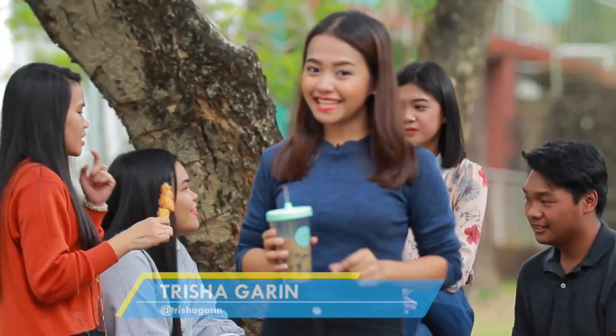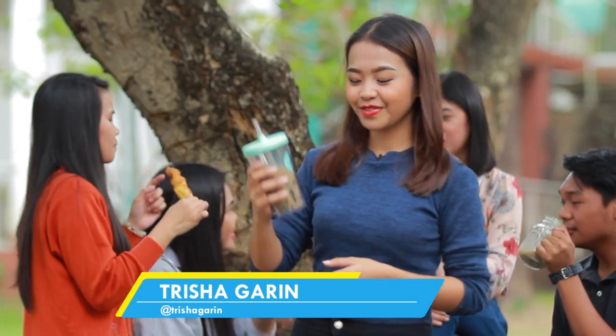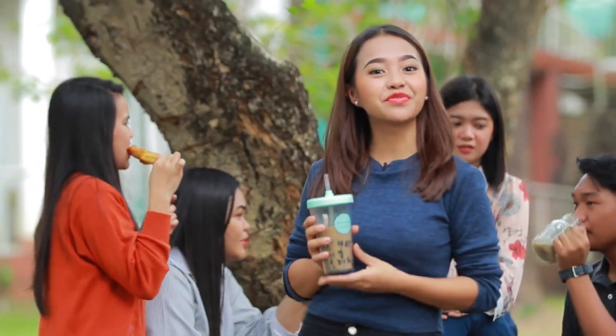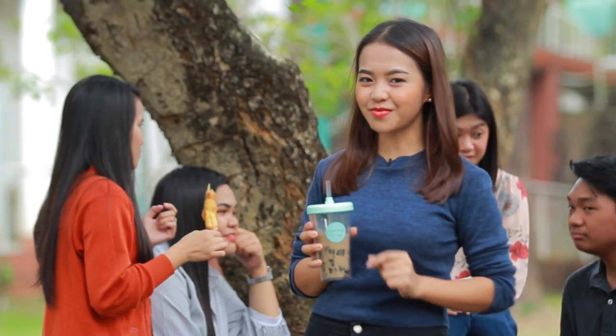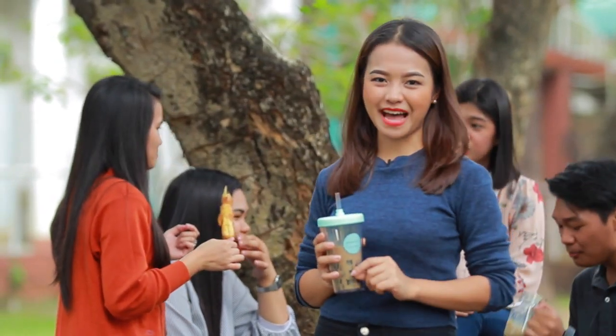Ito yung paborito kong pampagising tuwing break time. Curious ba kayo kung saan ko nabili itong refreshing milk tea? Ang totoo niyan, hindi ko ito binili dahil ako mismo ang gumawa nito. Ituturo ko sa inyo kung paano.